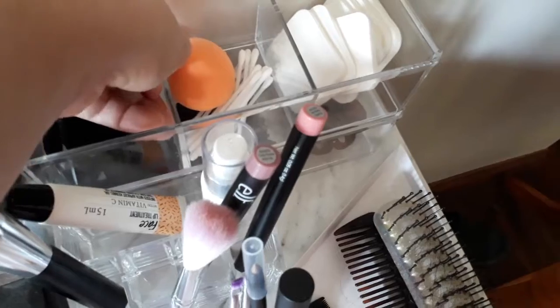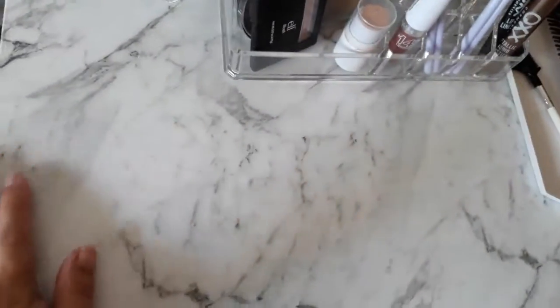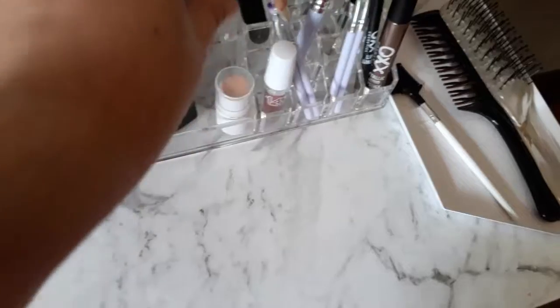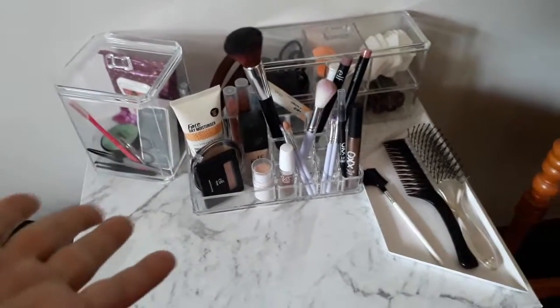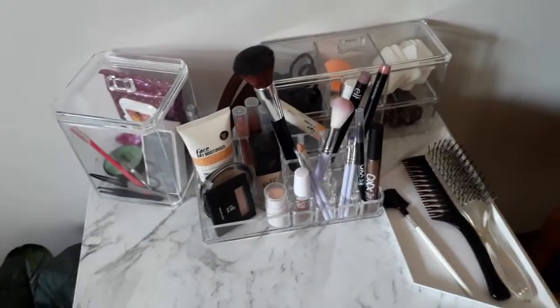I've been using it all week and I'm really liking the setup, so I'm glad I did it. It's really nice having this front bit to put my foundation stuff on when I'm using it instead of trying to juggle it in my hands. All done, all awesome, working well — and thanks for joining me!